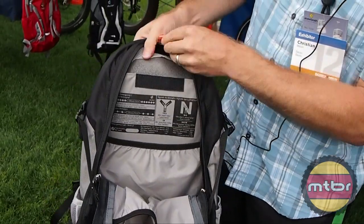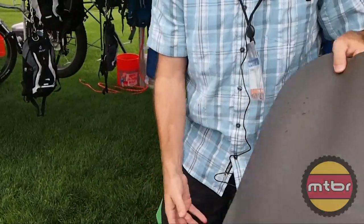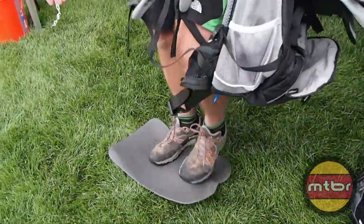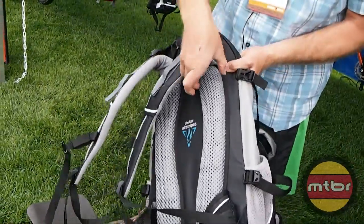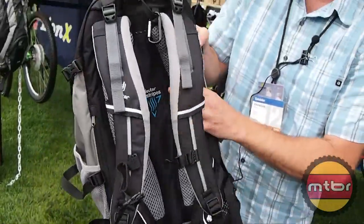If I were to open this up you can see this foam pad. The foam pad is removable, and it's a nice little sitting pad or a great place as a standing pad to change. Additionally, on the inside of this suspension is a malleable aluminum stay where I could custom mold the pack to my back.